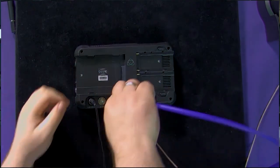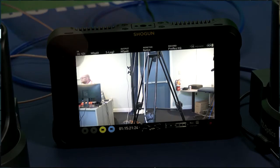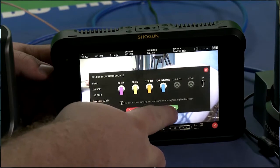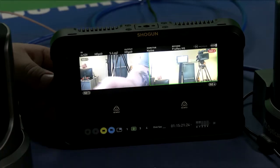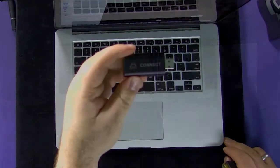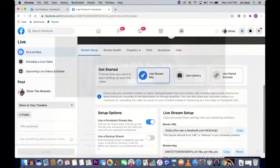They're showing you how you hook up to the back of the Shogun, then they're going to go into getting up and setting up your different cameras. That's how you get into the switching mode. Now they're going to work on turning it around — they're going to plug it in. Now they're taking HDMI output into the Connect, connected to the laptop, and there you go.